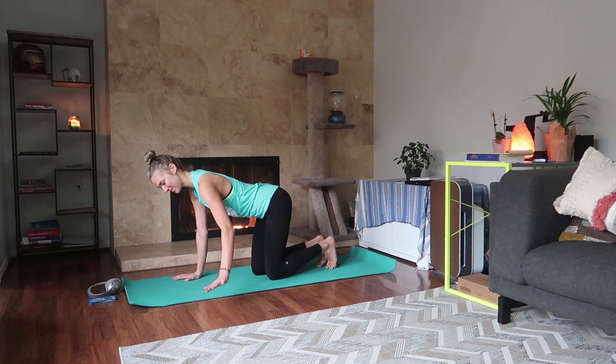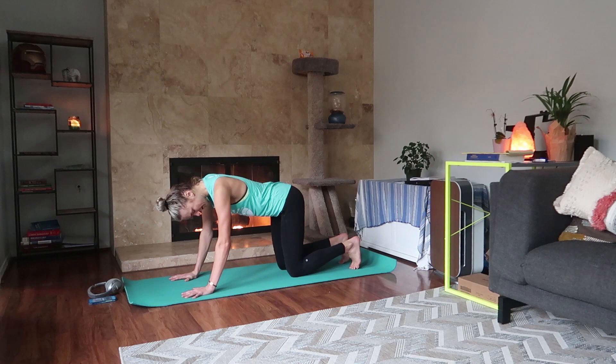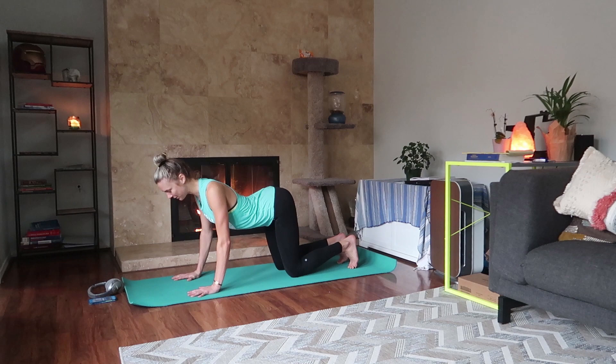Start in tabletop position, wrists under your shoulders, knees under your hips, and your feet are activated — flex behind you, toes pressing into the mat. We're going to warm up the spine with some cat and cows.